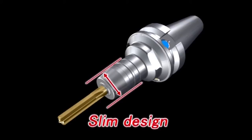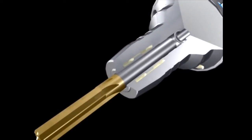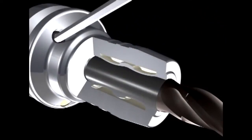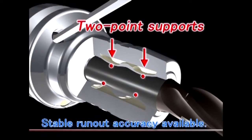This hydraulic chuck has a compact and slim design due to its integral body. Even the top part of the clamping diameter grips the tooling. Two-point support of the chamber helps to achieve strong clamping and high precision.